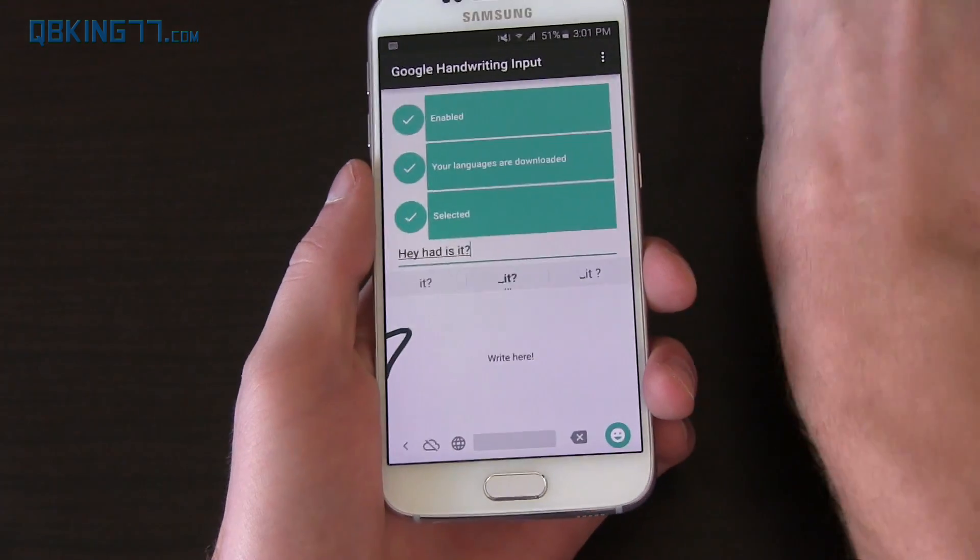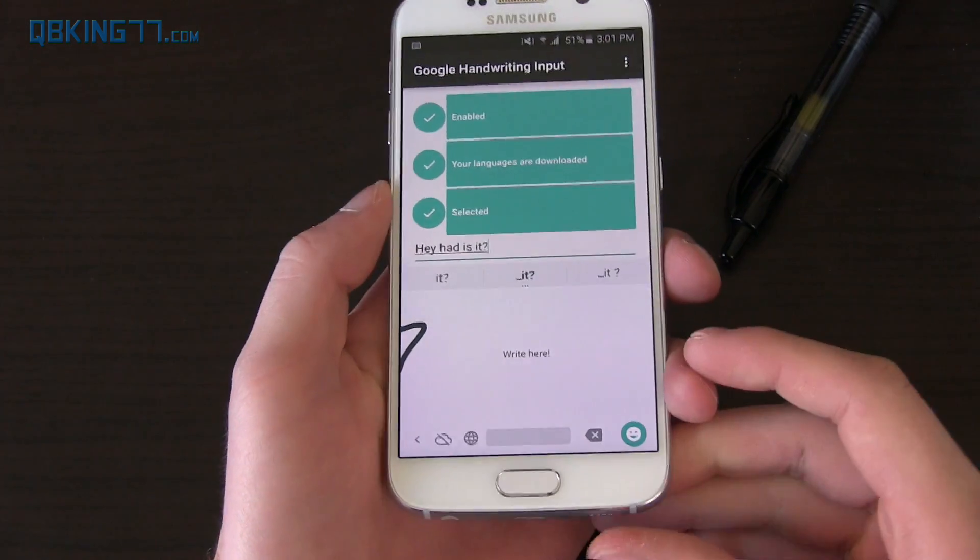I know if I had a stylus it would be much easier. Here's a pen — I don't think it's going to work. You have to have a specific stylus, of course.